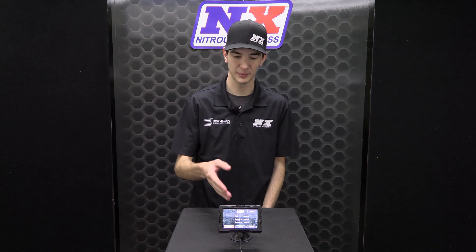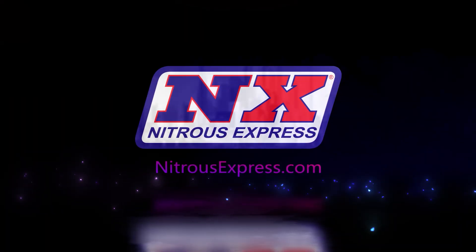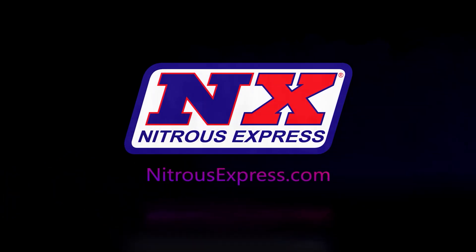It's Chase with Nitrous Express, and today we're taking a look at the 4-inch touchscreen display for the Maximizer 5. In order to understand what we are discussing in this video, you will need to know a few things about the Maximizer 5 Nitrous controller.